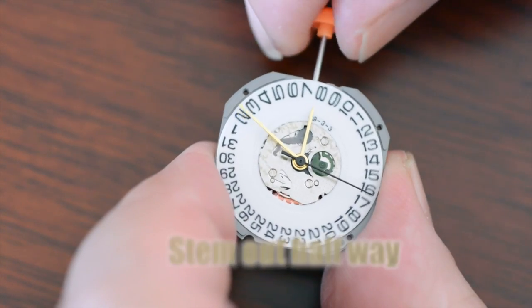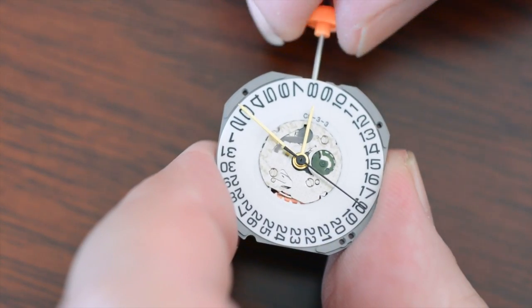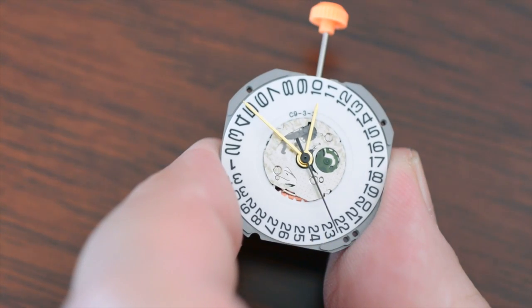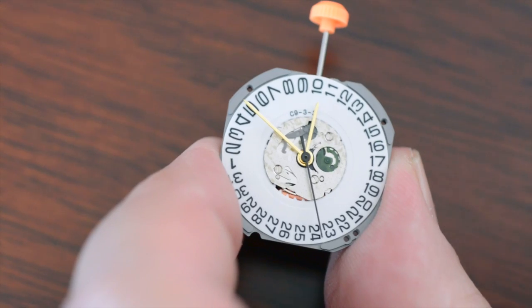Once we've got that, we're going to advance the date to the day before the date and time that we wish to set the watch, and we do that using the quick set date.